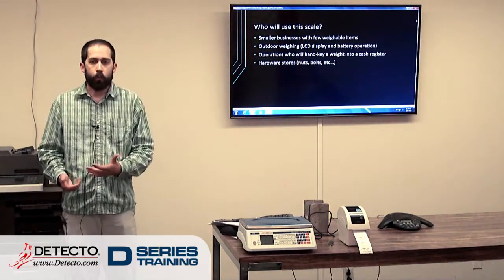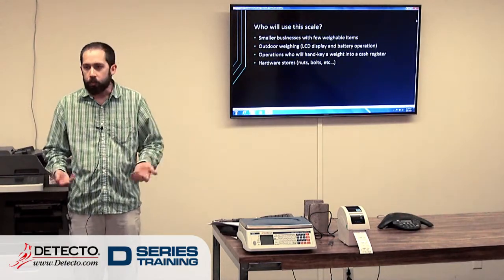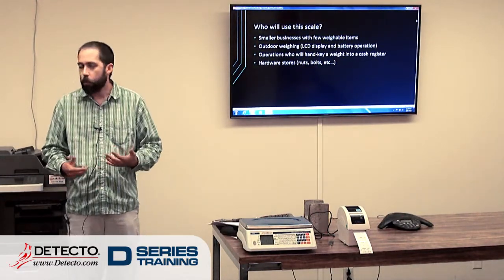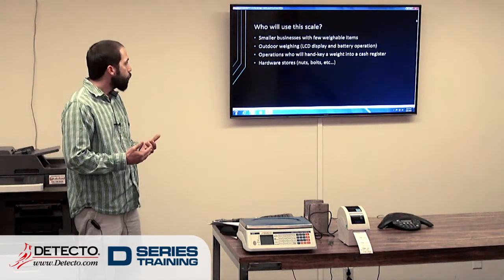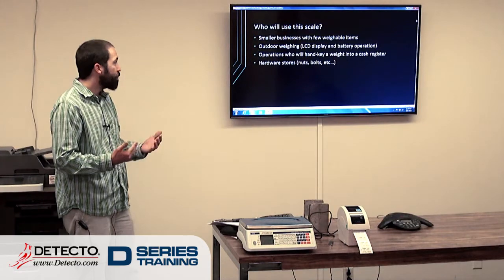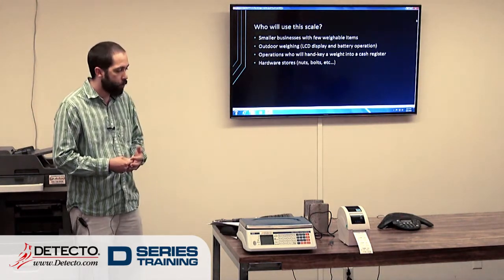I wanted to touch on who might be using this scale. A lot of times when I think price computing, I think produce — apples and veggies. But hardware stores can use this for nuts and bolts, pet stores can use it for weighing dog biscuits. And like a farmer's market — outdoor weighing where the LCD display and battery operation are huge advantages. For those that have very basic operations and don't need a barcode or anything like that, this scale will work great.